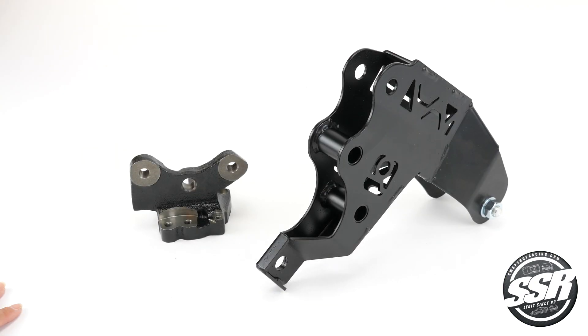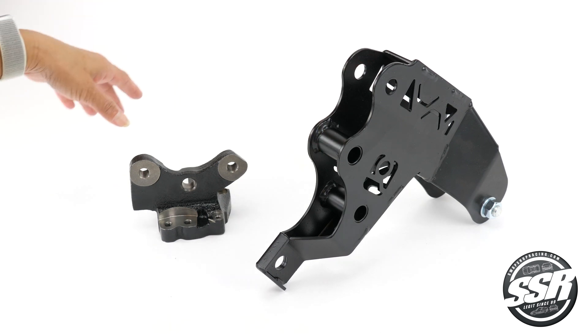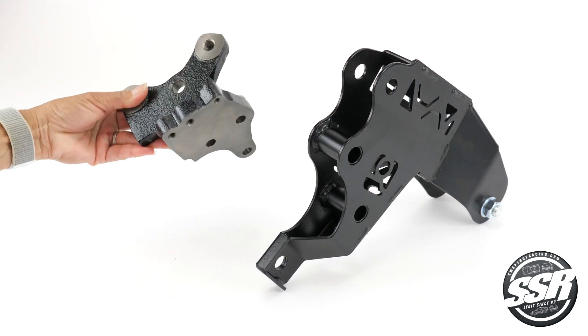Hey guys, today I'm going to show you our engine bracket package for the H-Series Swap, which you can find on SwapShopRacing.com. This is the rear T bracket and the post bracket mount.